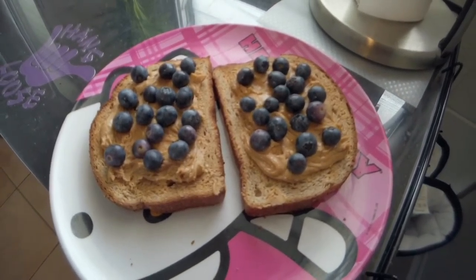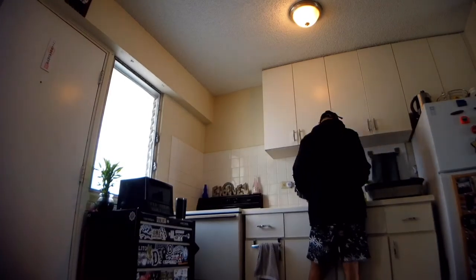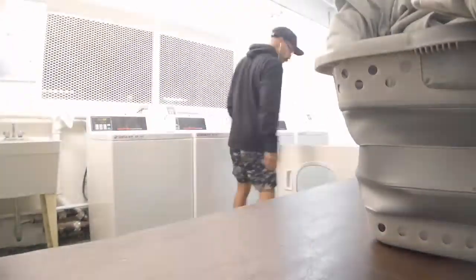My favorite - blueberries, peanut butter, and honey. I could eat this every day. That's all you need. Joy - that's my favorite breakfast. I was able to respect people's six-foot distance because there's nobody down here. Thanks for following along with me.